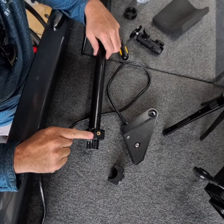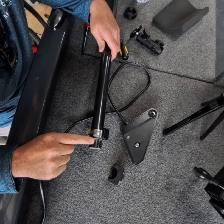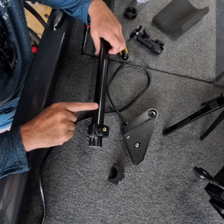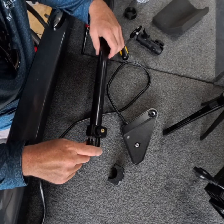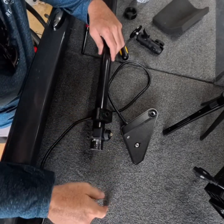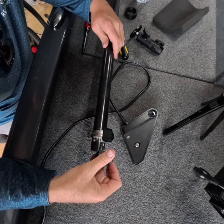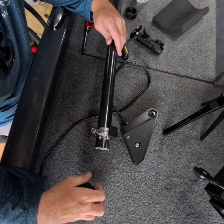How to install your 3D printed bracket. This is one inch PVC. I painted it with a truck bed liner just to make it match, but the bracket goes on with the pipe clamp — it can either go on or slide up from the bottom depending on if it's already threaded.